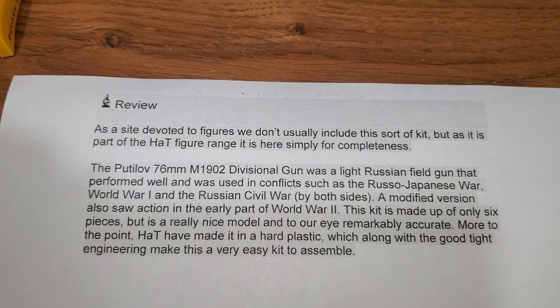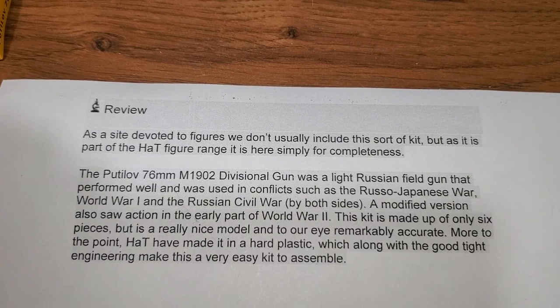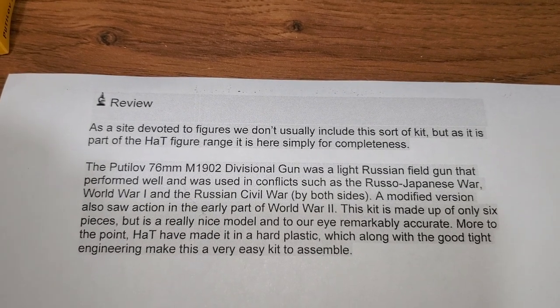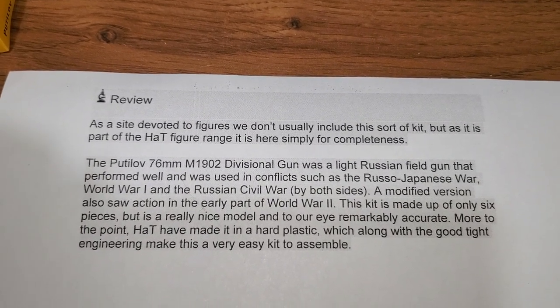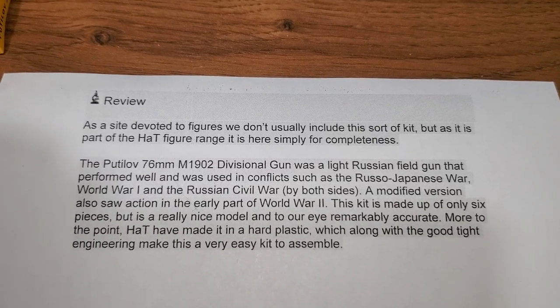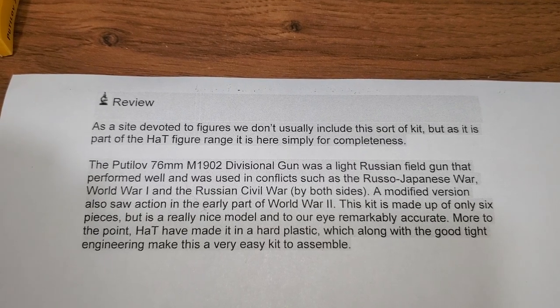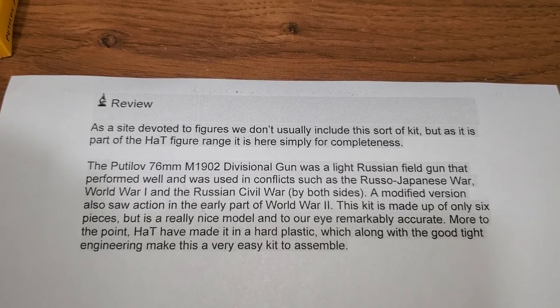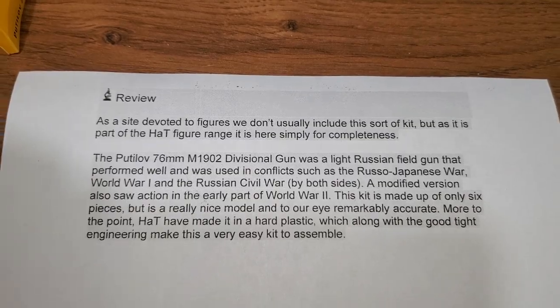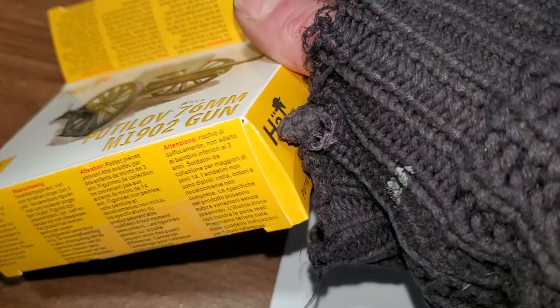A modified version also saw action in the early part of World War Two. This kit is made up of only six pieces but is a really nice model and, to their eye, remarkably accurate. HAT made it in hard plastic, which along with the good tight engineering makes this a very easy kit to assemble. I'll take a quick look — that's what I'll be doing.